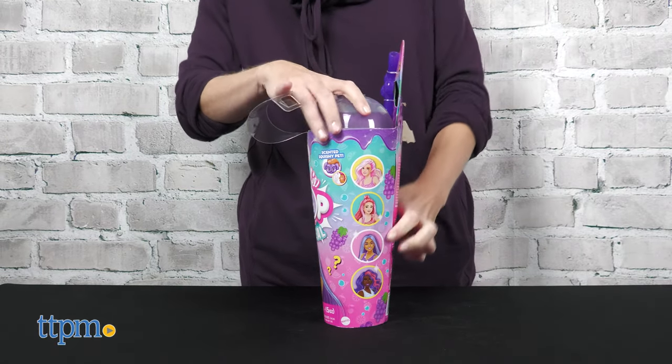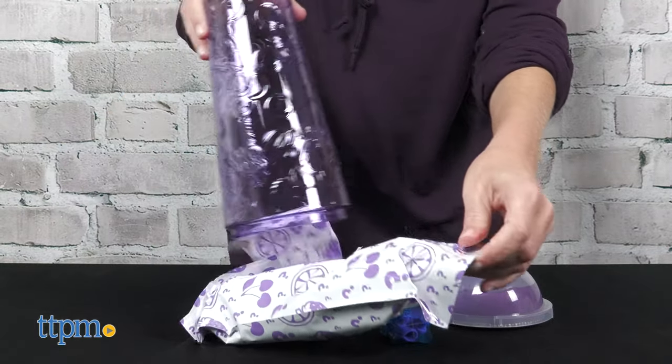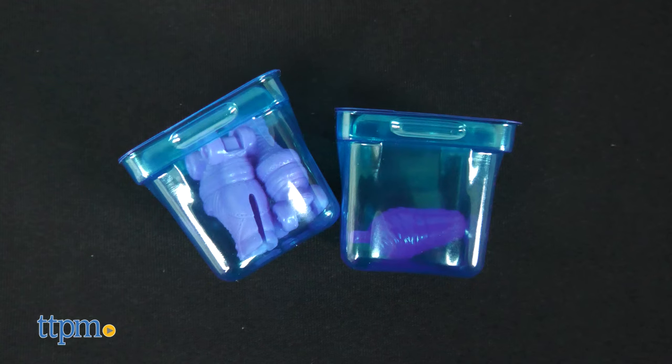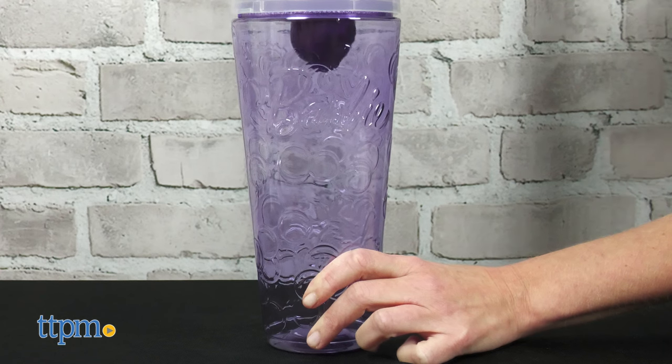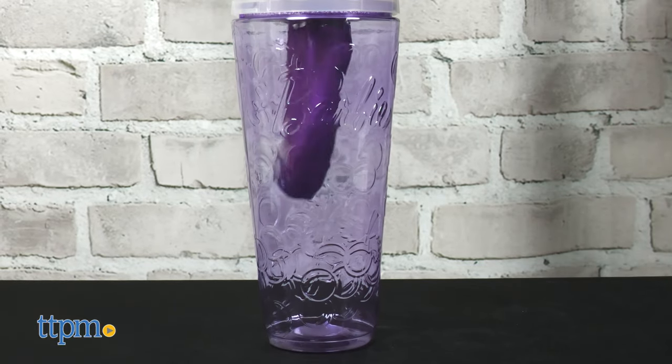If you're a fan of Barbie Color Reveal, this unboxing experience is a little bit different. Remove the cup's lid to retrieve the blind bags of accessories and doll — some of the accessories even come inside pretend ice cubes. For added fun, use the fruit-themed straw to poke a hole into the top of the lid and make slime pour down into the cup.